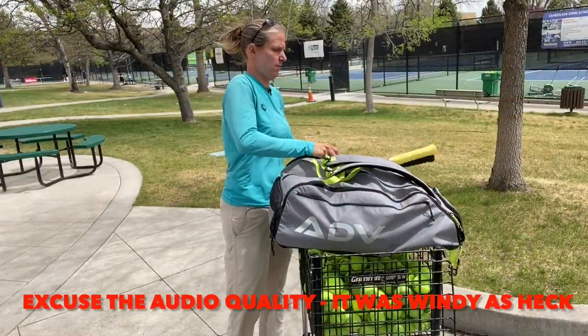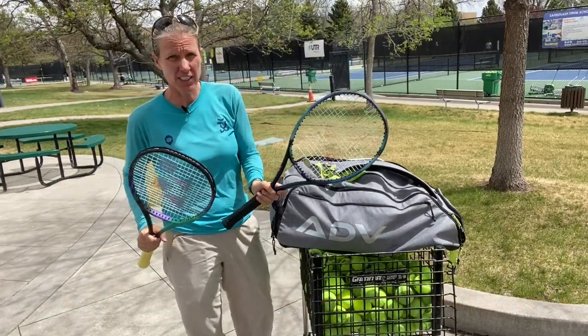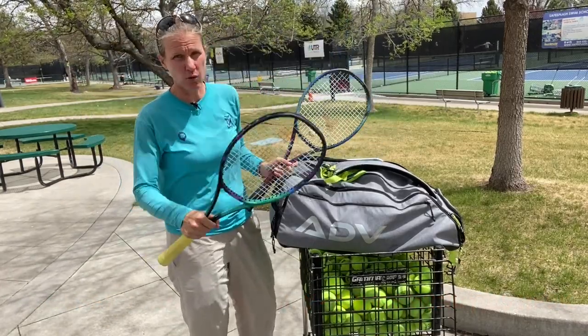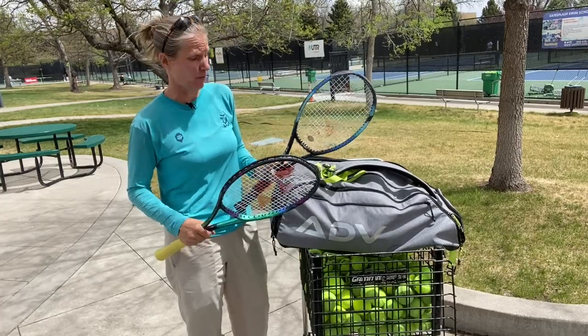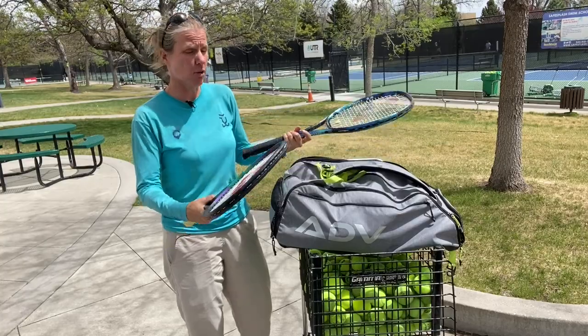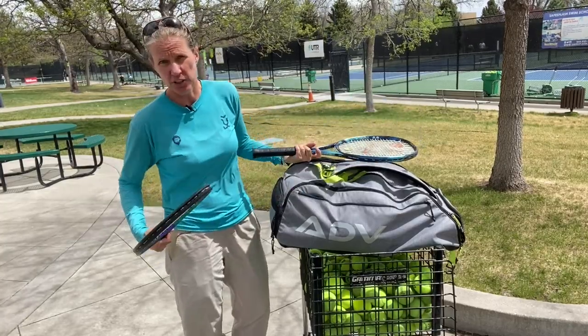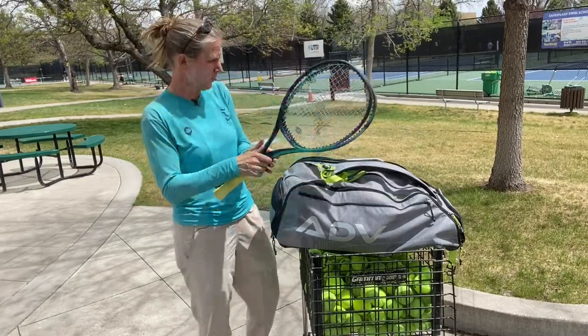So the most important of course, the rackets. I got one E-Zone 98 and one V-Corp Pro 97. I hit with one, my client can try one out, or I'm just switching around because I like the feel of one better one day over the other. So these two are always with me.